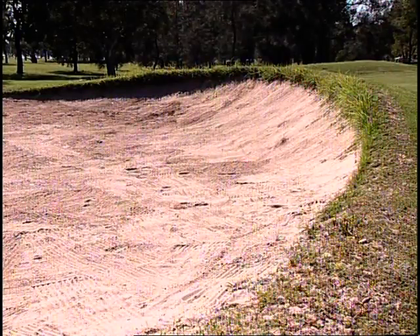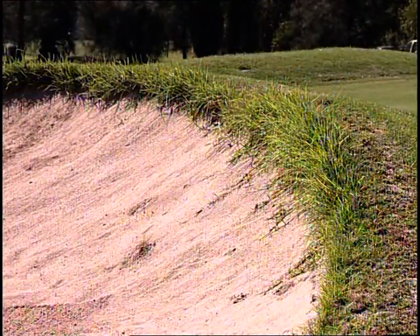A golf course is a source of constant work and maintenance. One of the most time-consuming, labor-intensive and costly jobs is maintaining the sand bunkers.